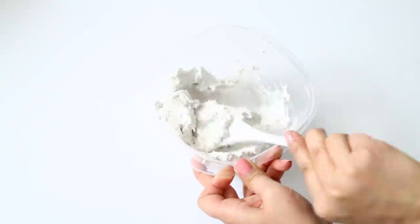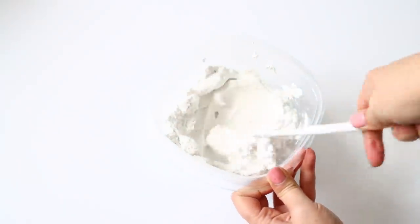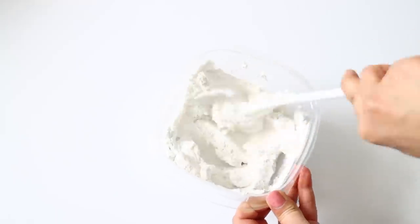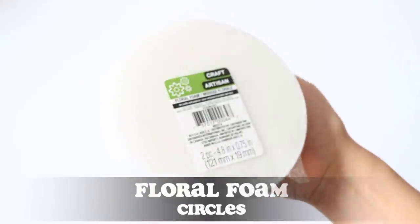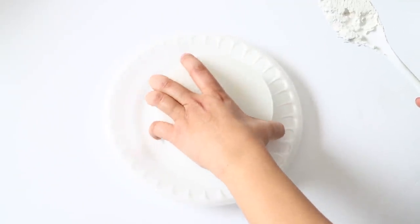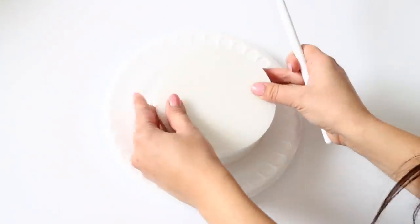After I have my spackle in the container, I add my white paint and stir it until I get the color and consistency I like. You want a creamy consistency — not too soft, not too hard. Next I got two packs of the floral foam circle pieces from Dollar Tree — that's four total — and I'm adding spackle between each layer, essentially using it as glue to attach all four together.